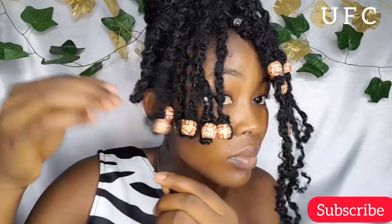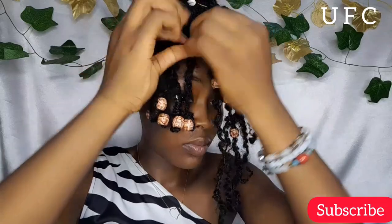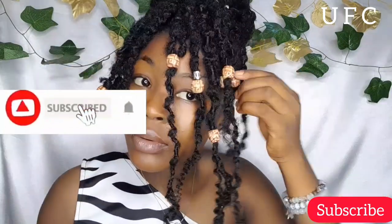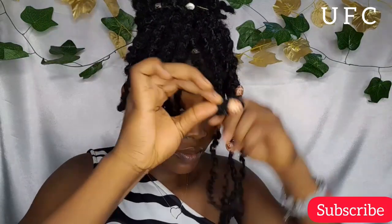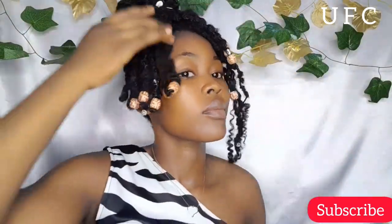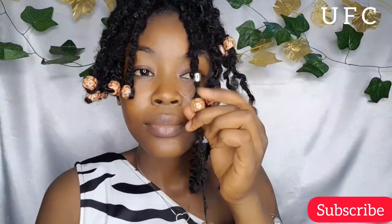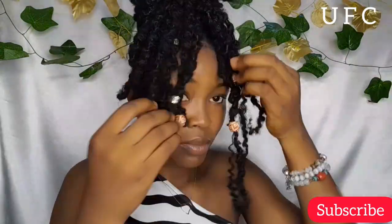I'm going to do this to all the strands I removed, and then I'll tie it to make sure that when I shake my hair it's not just going to fall out.